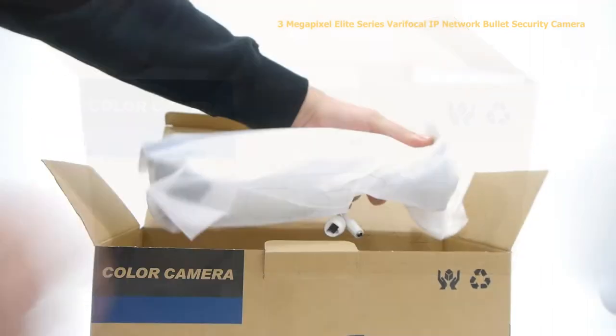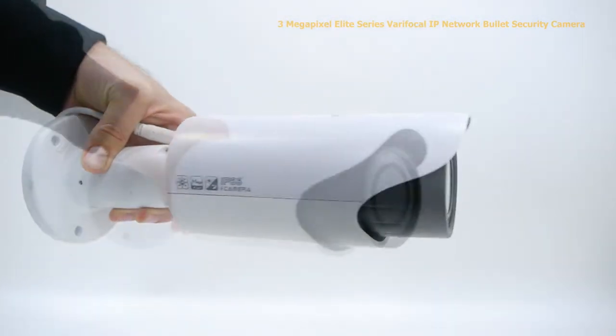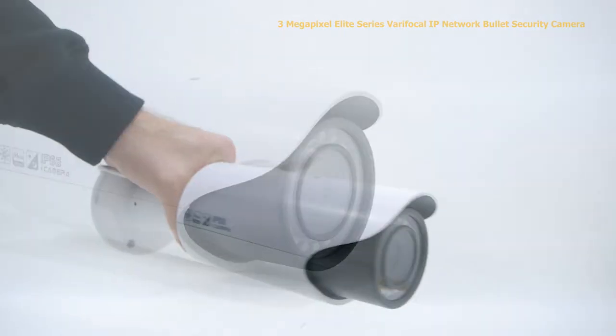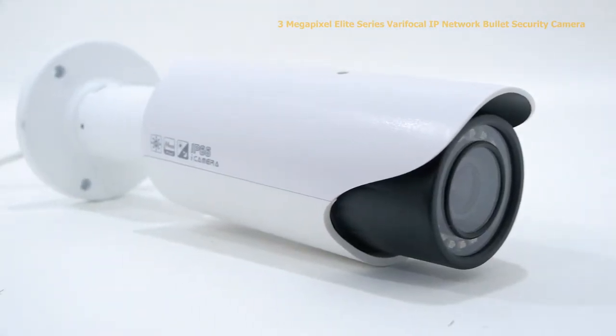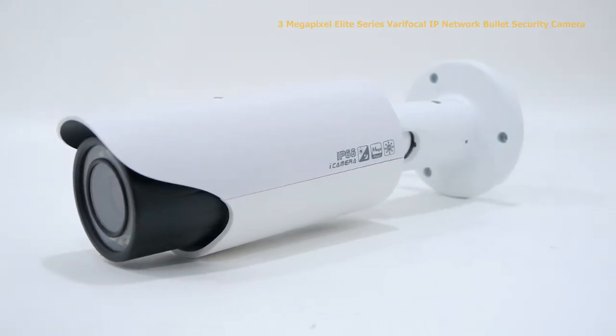This is our 3-megapixel Elite Series Varifocal Network Bullet Security Camera. This network bullet camera can record incredibly detailed video up to 3 megapixel, or 2048 by 1536 resolution, allowing you to see even the minutest details of your video footage.